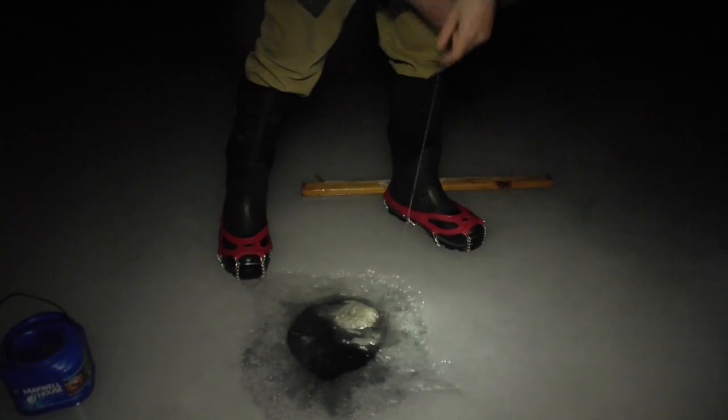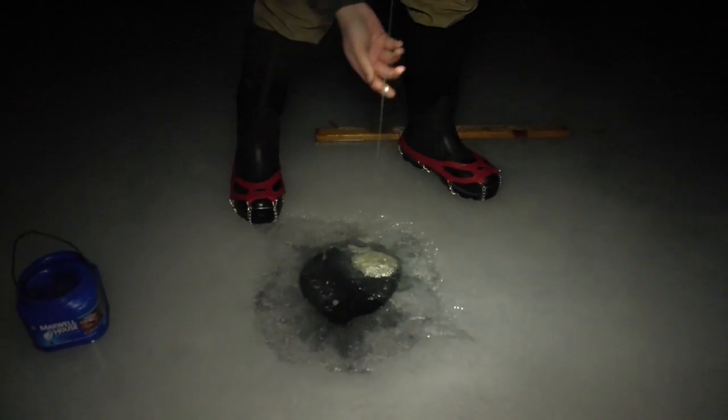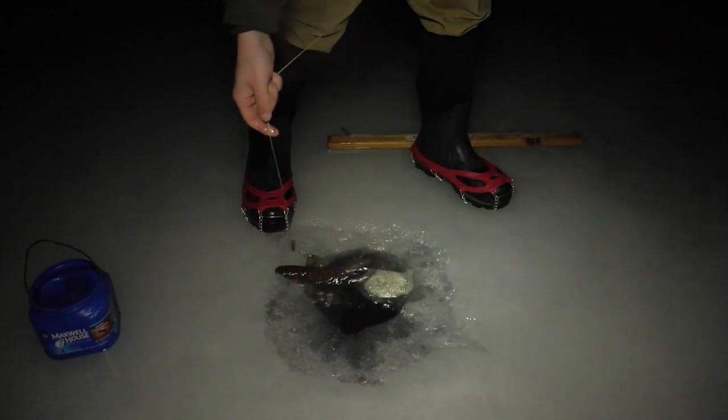Feels like I've got something on here — feels very big. Feel something up there. I think I've got a small cusk. Yep, small cusk, right there.